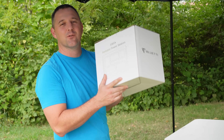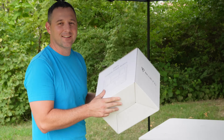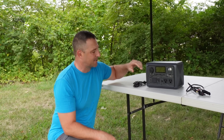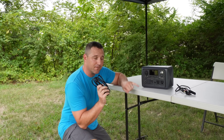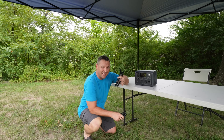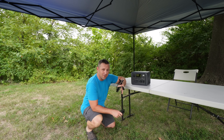Before we get started, let's do a quick unboxing. In the box, it came with just one cable for charging, so there's no power brick. Mine also came with an MC4 solar panel charging adapter.